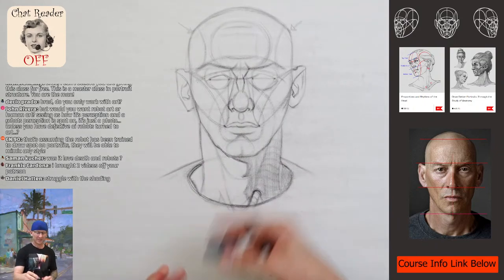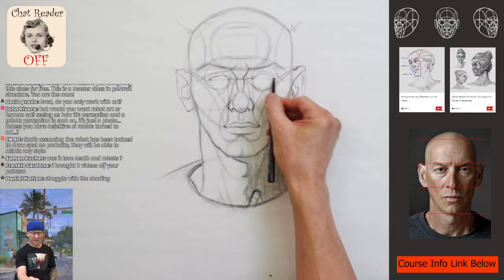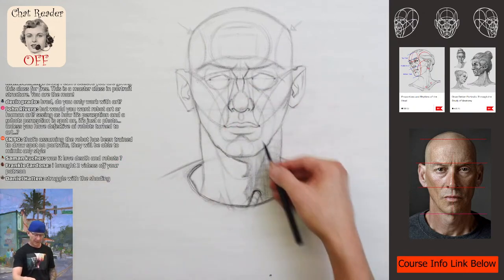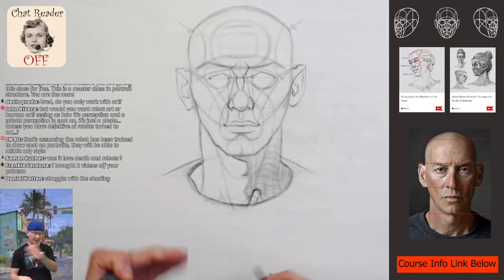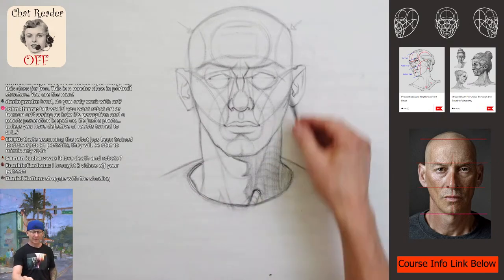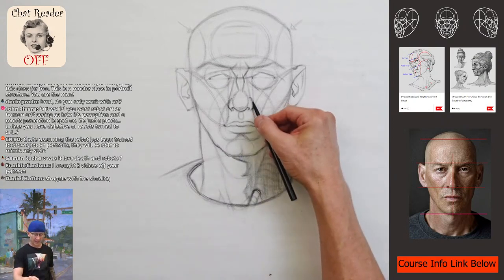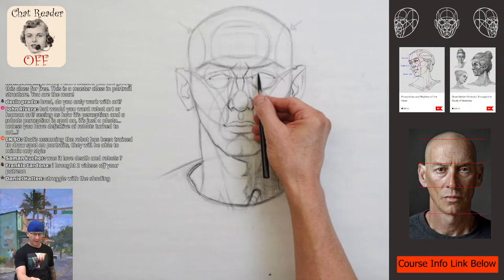You get to pick and choose which lines you want to use. You don't have to draw all these lines when doing a portrait, but it helps to know them because then you'll see these rhythms — these relationships between different shapes, shadow shapes, and anatomy. It'll look like you know a lot of anatomy even if you don't know any of the names of the muscles. If you know the rhythms, your portrait just looks really solid. It's a really cool shorthand for anatomy.